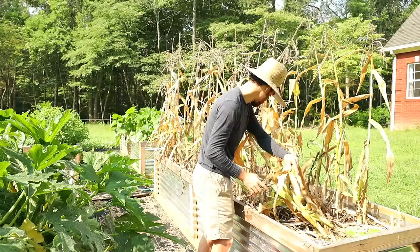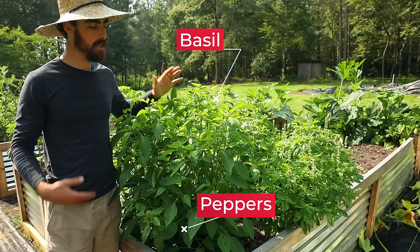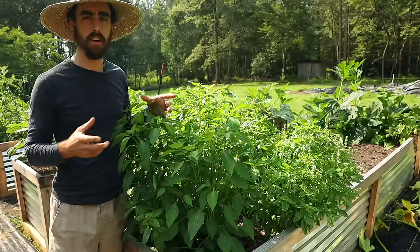I'll be cutting the corn down and leaving it on top as a natural mulch, and I'm going to come back and plant some seeds here in the future. Next, the summer plant we're going to maintain is our basil. This basil is absolutely huge now — I should have harvested it even earlier, but that's okay. I just bought about eight blocks of parmesan so I can make a ton of pesto and then freeze it.